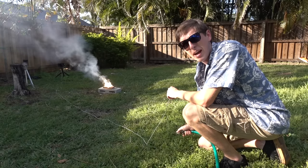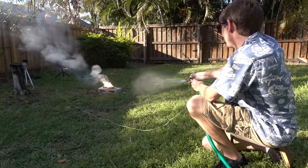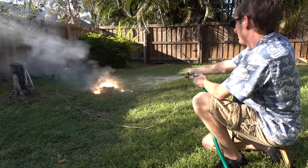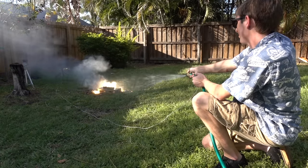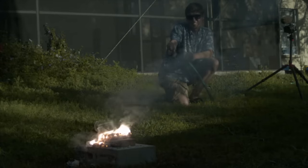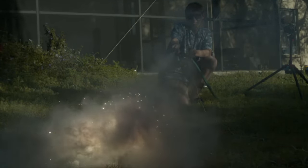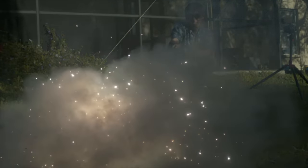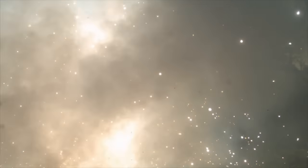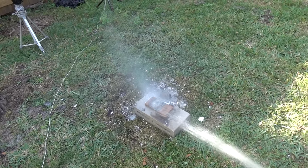I'm going to show you why it's a bad idea to spray water on a magnesium fire. So I guess if you're trying to put out a magnesium fire, spraying it with water isn't really the best idea. But if you're trying to create a cool slow motion video, it's a great idea — it ends up creating a cloud of sparks and smoke that looks like a nebula. I guess they weren't kidding when they said don't put water on a magnesium fire.